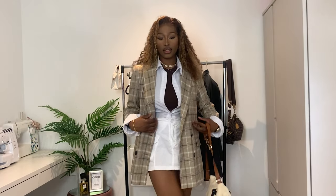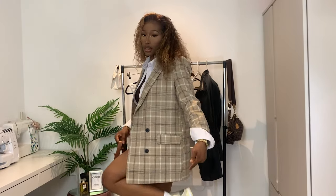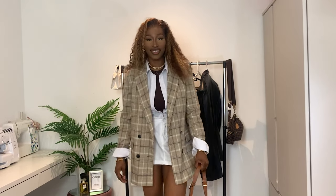This is the next one. It's a blazer with a white t-shirt underneath, layered with a crop top. Kept the same sneakers because I thought they looked good, and a bag.